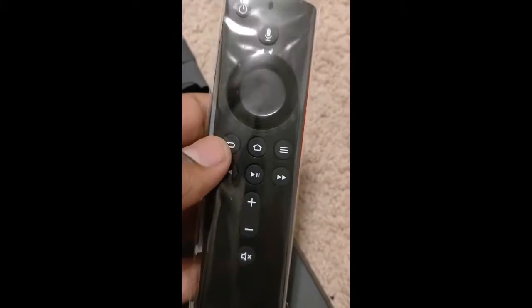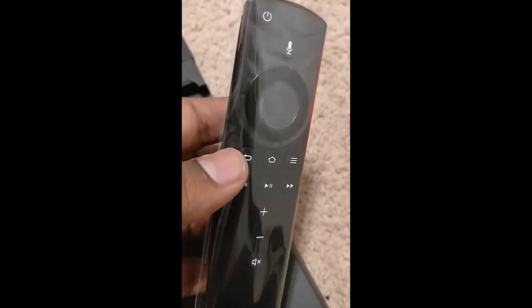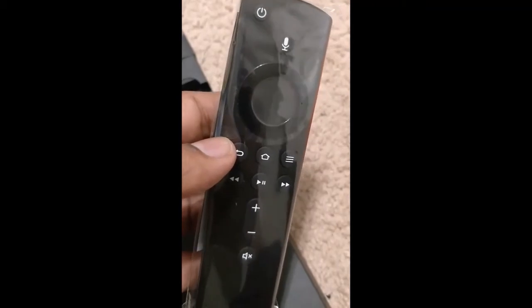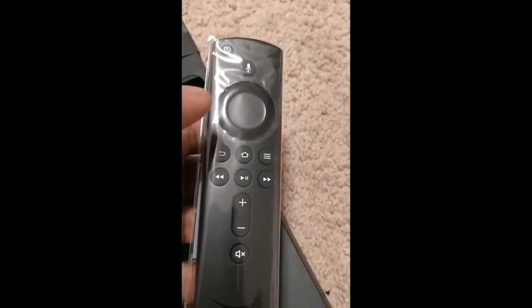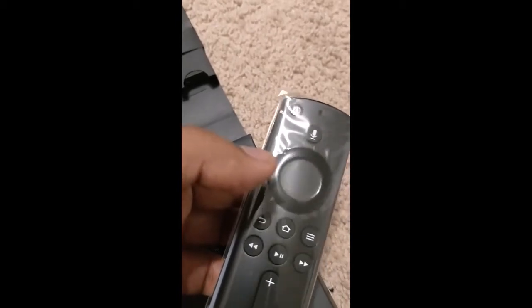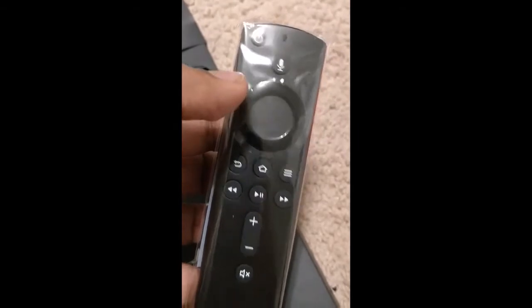I first tried the remote on my Amazon TV just to check whether it would function on it. Fortunately it did not work, because I don't want someone operating my upstairs TV — where this Fire Stick is meant for — and disturbing someone else viewing downstairs on the Amazon TV. I'm glad it did not interfere that way.